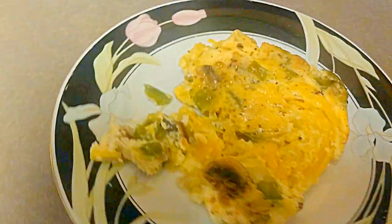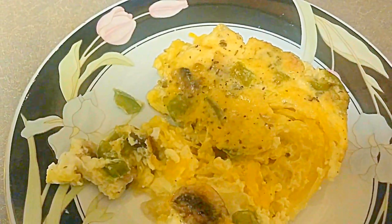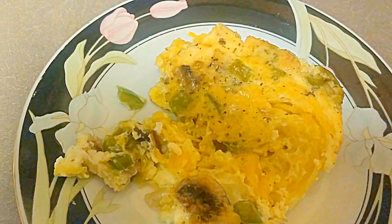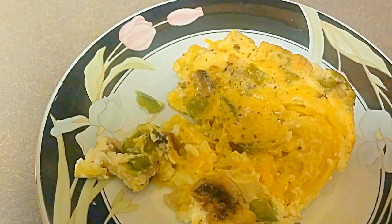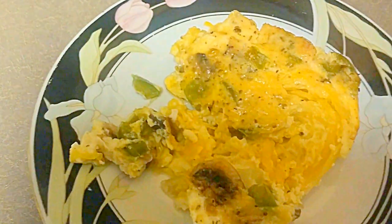Okay, I'm back. This is the finished product. And this is the plated one — it's a little hot, that's why it fell apart. So I took the spaghetti squash and turned it into a quiche. It has eggs, bell pepper, mushrooms, onion, and salt and pepper. There ain't no meat in here — shout out to the vegetarians, this is for y'all.